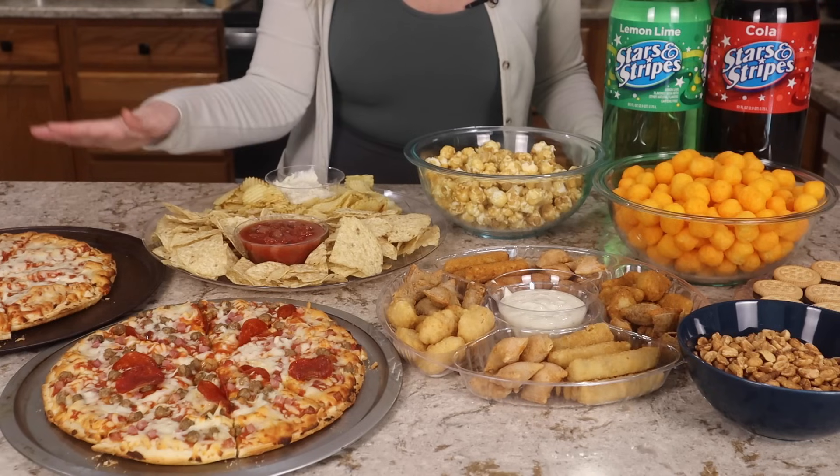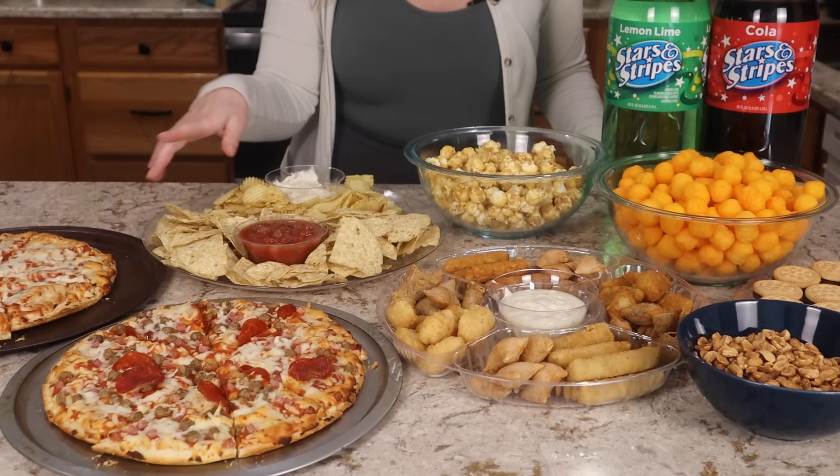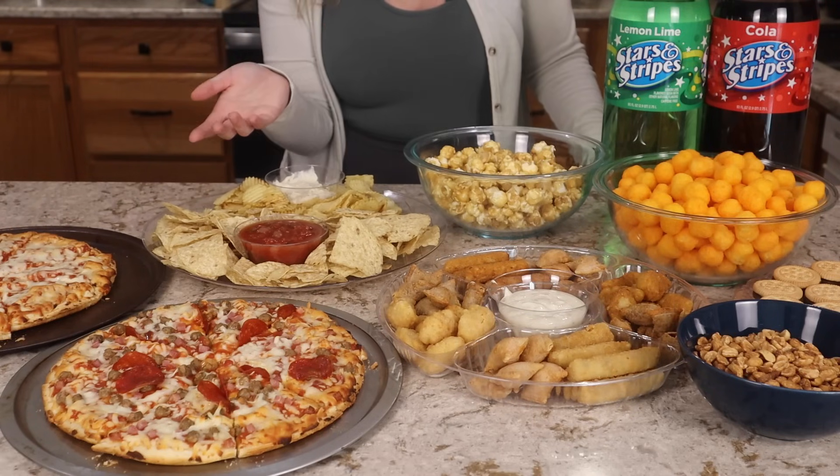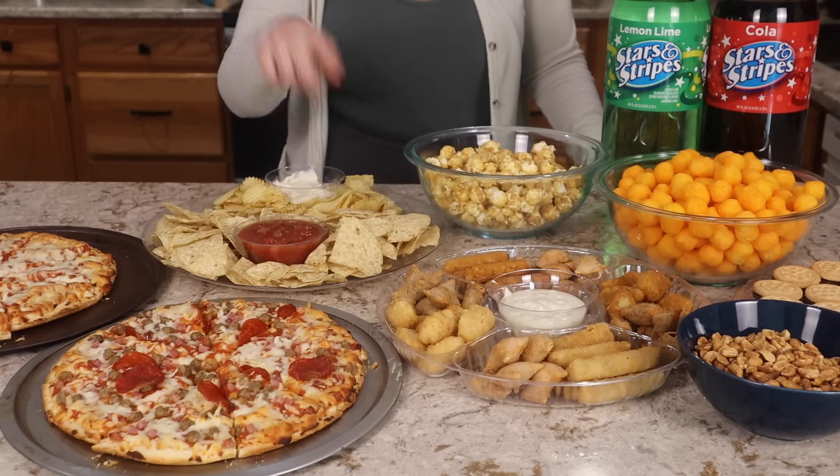However, ask your friends to bring things to your party — especially things like napkins, paper plates, and things like that. What do you guys think of the Super Bowl spread? But we have to try everything. I think we're going to start with the appetizers because I think that's the most exciting part of this.